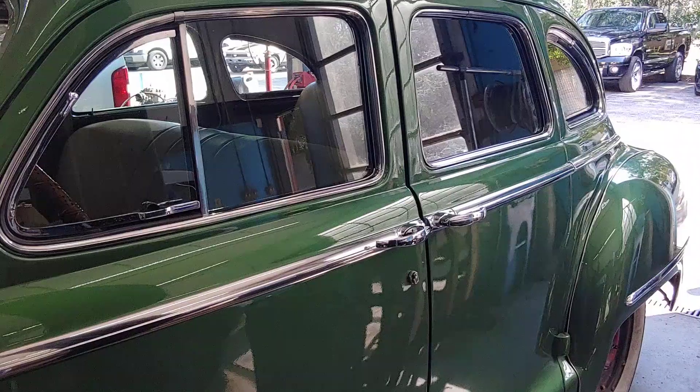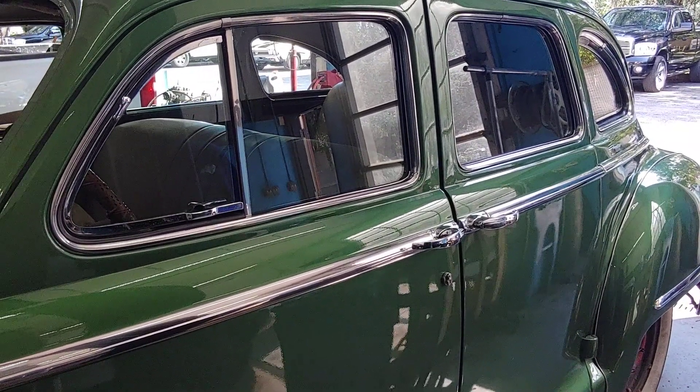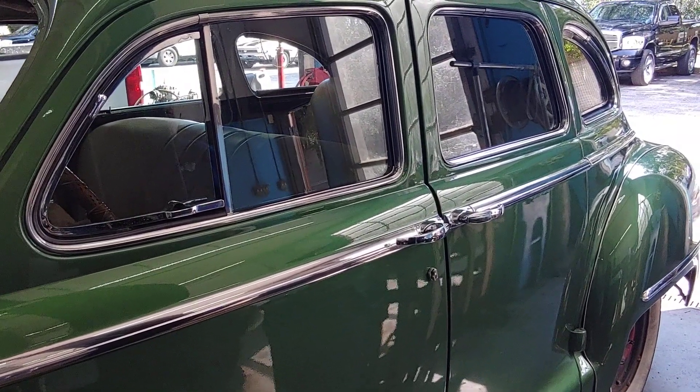This car is fabulous. If you've got a 48 Dodge, bring it to PALS. See you soon.